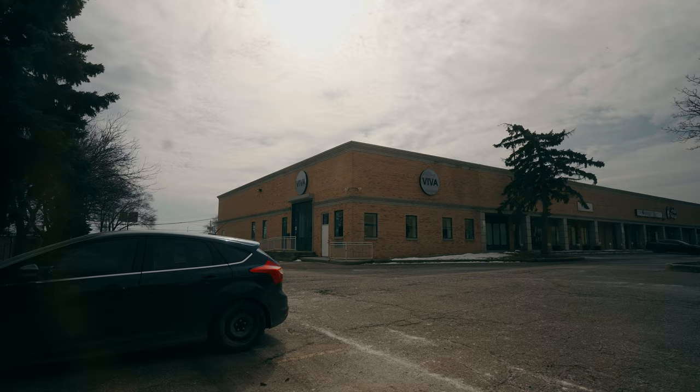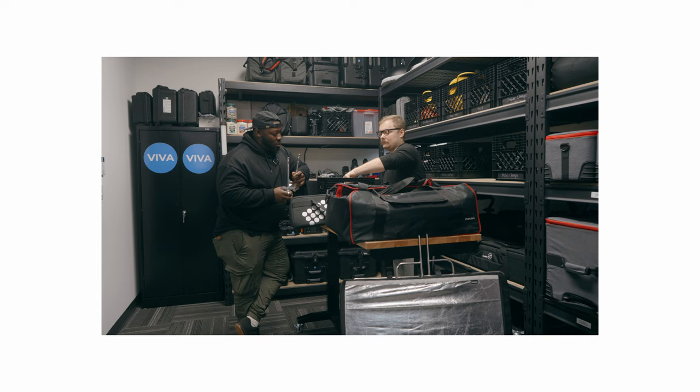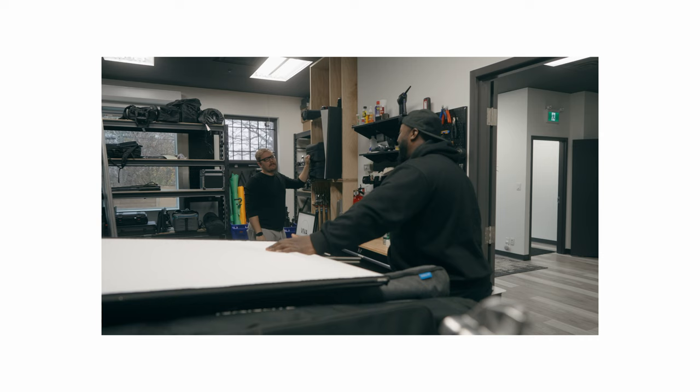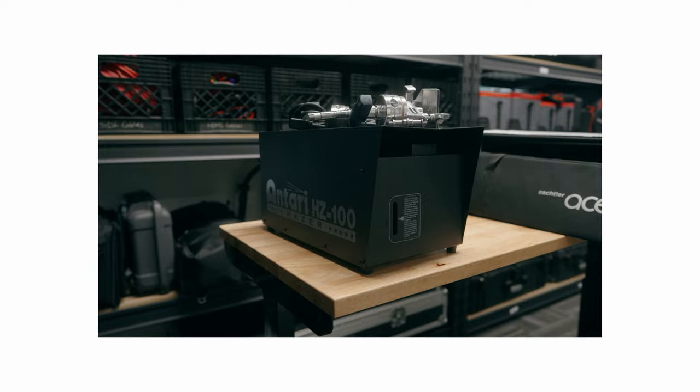Once I have all the gear already at my house, the next place I'm going is the rental shop. Some of you might not have any of these around you, but going to a rental shop for things you don't have the budget for or availability for is a great way to save money — you're not paying the full cost of any piece of gear. I've been going to Viva Studios for the last little while. They also rent out some of my own gear while I'm not using it, which is a great option if you're in the Toronto area.